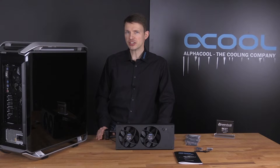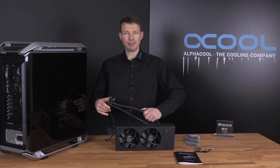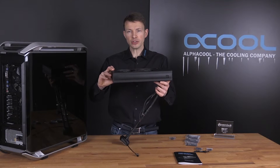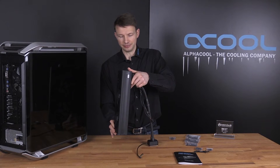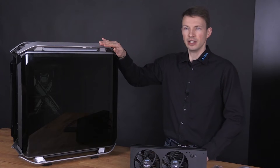With the Alphacool Iceberg Xtreme, you decide how to set it up. You can expand at any time, and of course you can mount the radiator horizontally or vertically. Just take care that when you mount it into your case, your case is big enough so that it does not hit your motherboard.